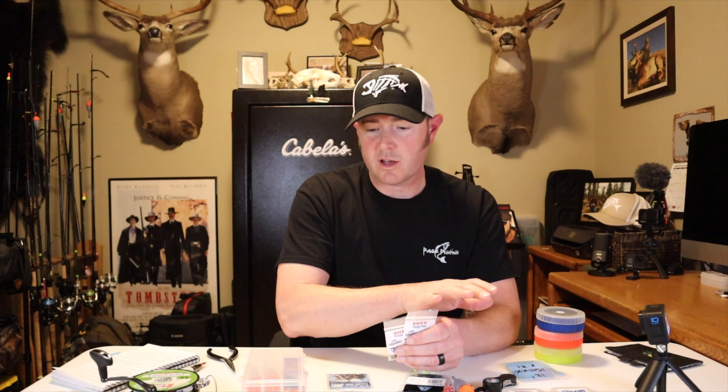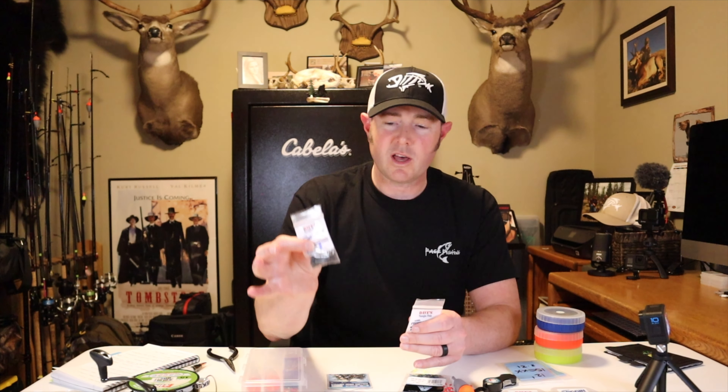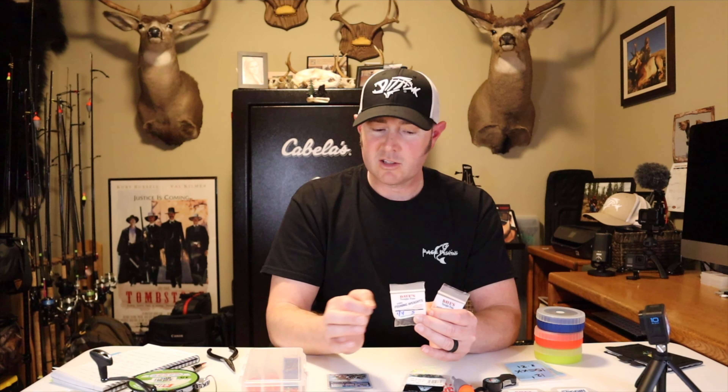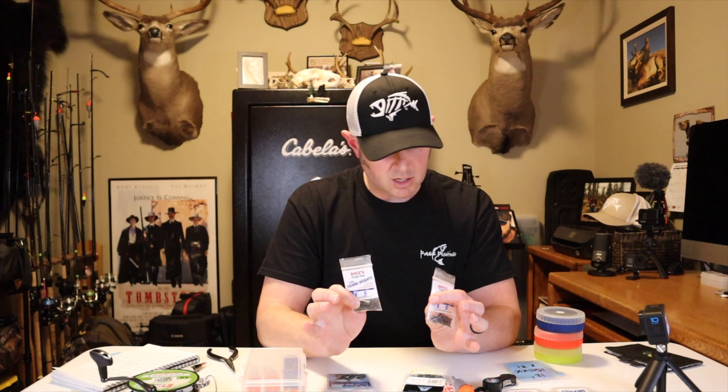I do have AF5s and heavier weights — 3/8, 1/2, and 5/8 oz — if I want to switch to something heavier. But if you break off just your weighting system, you can pull one of these pre-rigged weights out, tie your bumper to one swivel, tie your leader to the other swivel, and you're back in business.